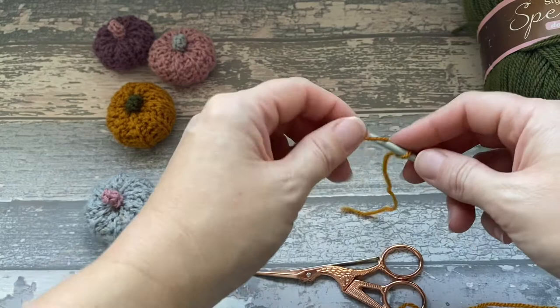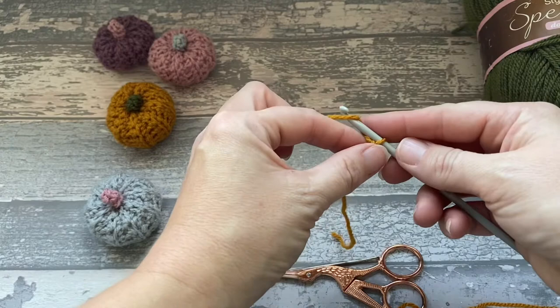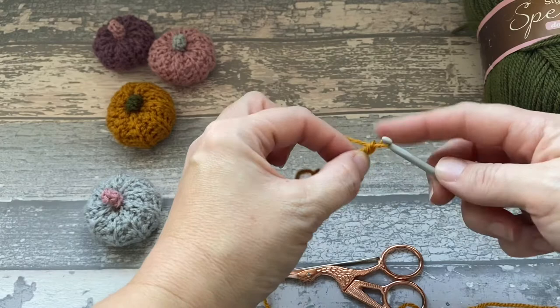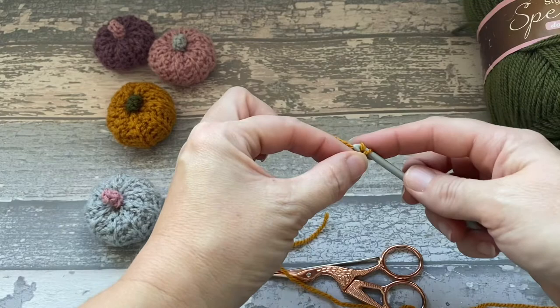So we're just going to go yarn over, pull through — that's 1. Yarn over, pull through — 2, 3, 4, 5, 6, 7, 8, 9, 10.